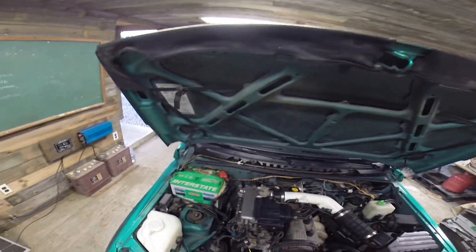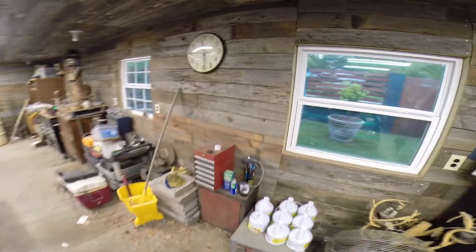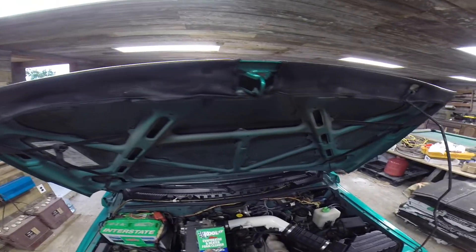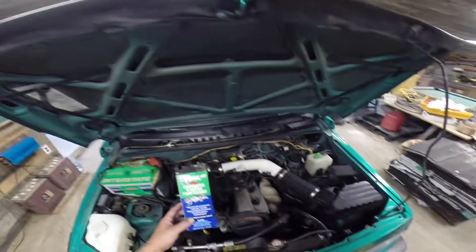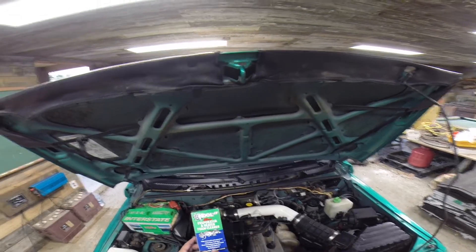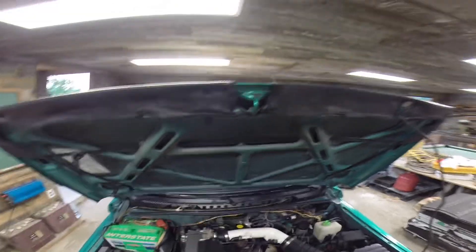I wanted to clean out my evaporator, and I did that with this stuff right here — evaporator and heater foam cleaner. It helps remove odors and contaminants, leaves a clean fresh scent, maximizes heat and cooling efficiencies. Fast and easy application, and it is.